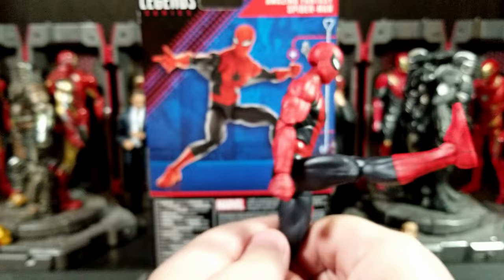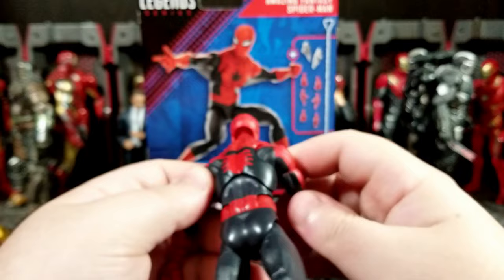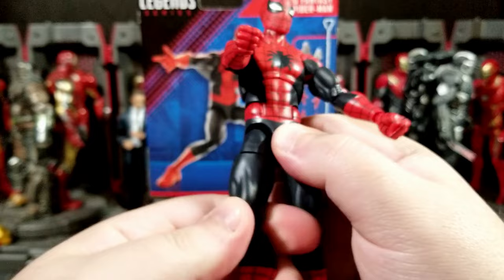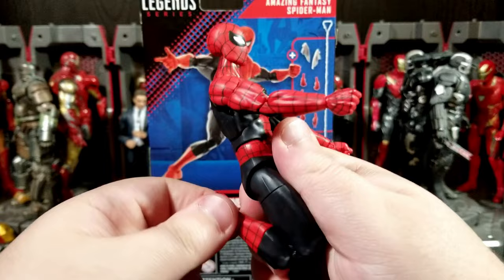The legs go up pretty far for a Spider-Man, but not really that far back. You can get him into a decent split. The upper thigh cut is very stiff on mine but it does work. Double-jointed pinless knees as well — you only get that much bend on those. You get the upper boot cut, and then the ankles go back that far and forward that much. No toe articulation.